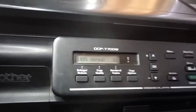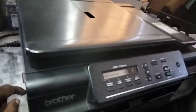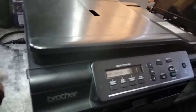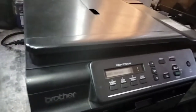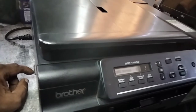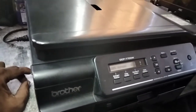The Brother DCP-T700DW has a problem where the ink box shows as full, even if you have already reset the parts counter. It's still indicating ink box full. We are going to fix this problem.